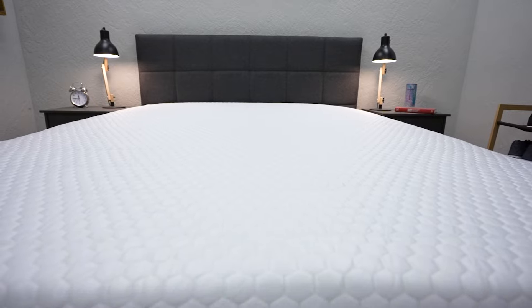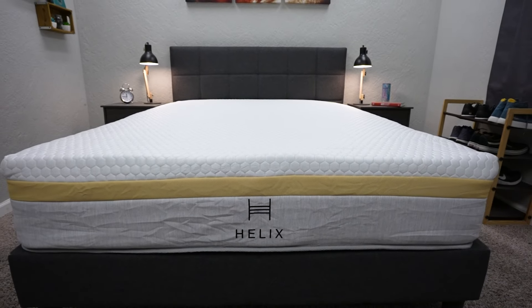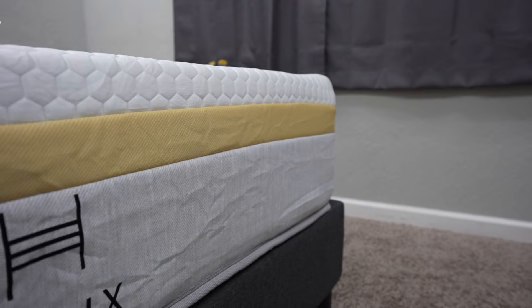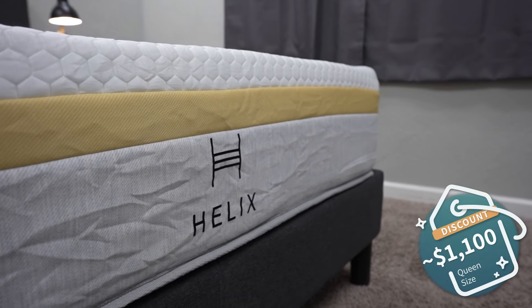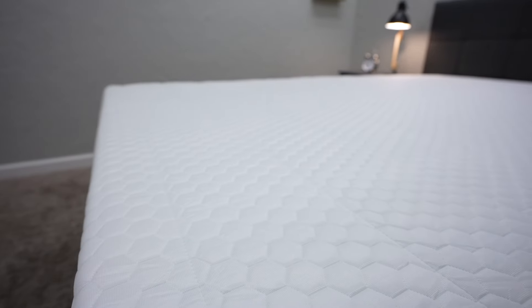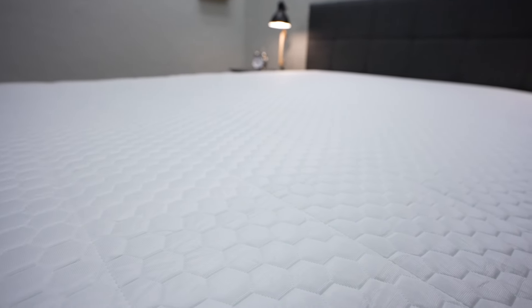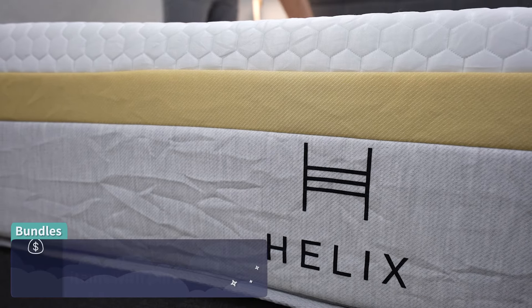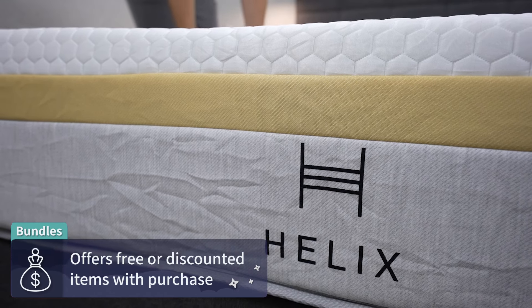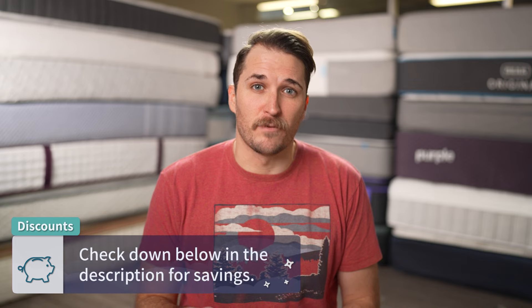Now let's talk about price. Pricing in the online space changes often, so we'll have whatever is most current in the description box. As of when I'm recording this, you can expect to pay right around the $1,100 mark, maybe a little bit upwards of that for a queen size after discount. The version we have is with the cooling cover — it's only about $100 extra to add that on. The pillow top version is about $250 extra, so it may be worth it for hot sleepers. Helix is usually pretty good with discounts year-round and they bundle in two free dream pillows with every mattress purchase.